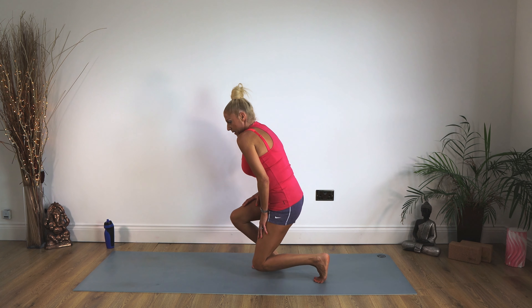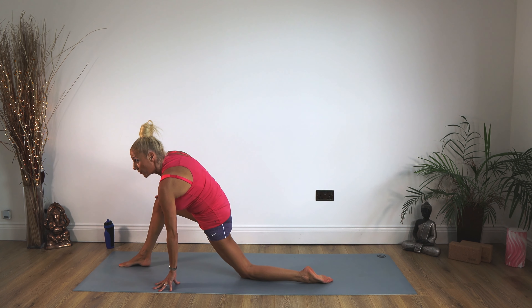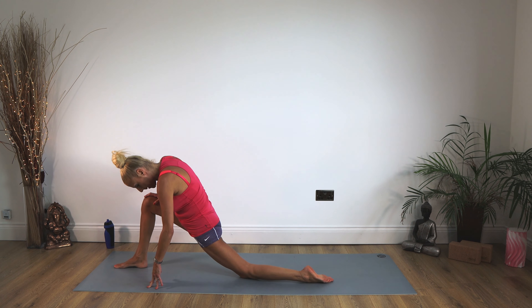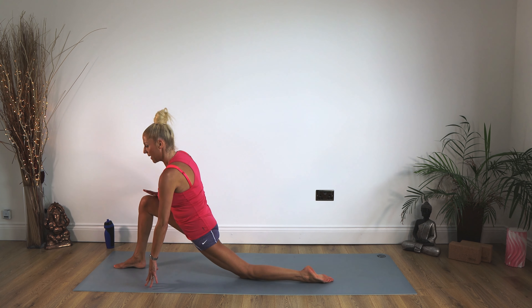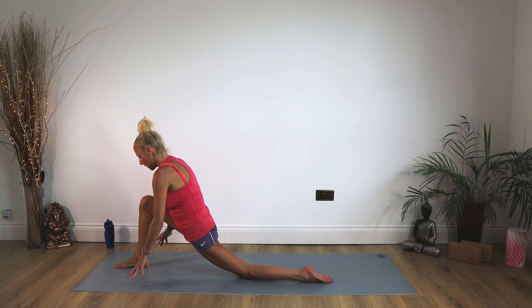We're dropping down to our knees and bringing the right foot through. Now all we're doing here — it's not going to be a right angle — we're letting our hips sit down to the floor and simply popping our hands on that right thigh. Feel gravity pulling the centre of your body down to the floor. Relax those shoulders. Staying there for 10, 9, 8, 7, 6, 5, 4, 3, 2, 1.